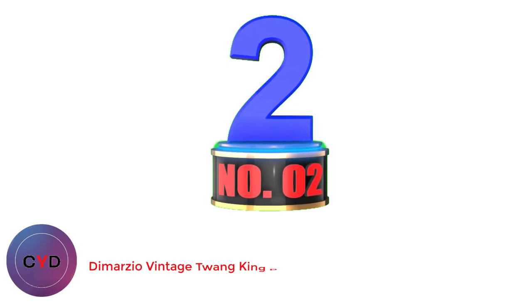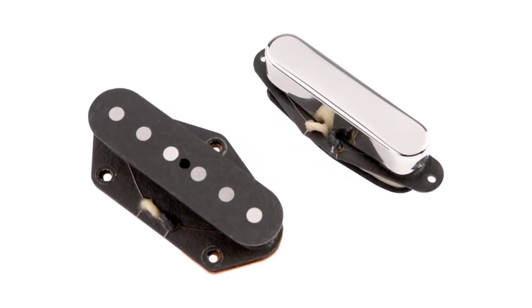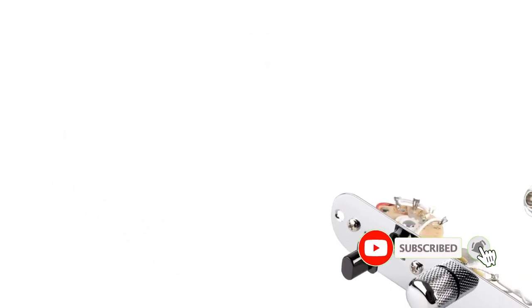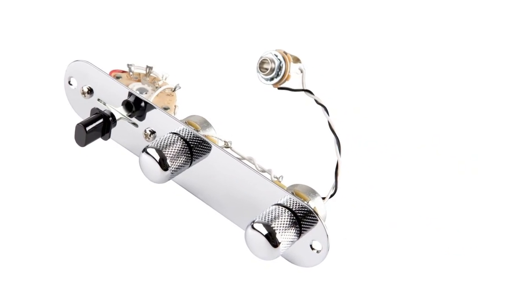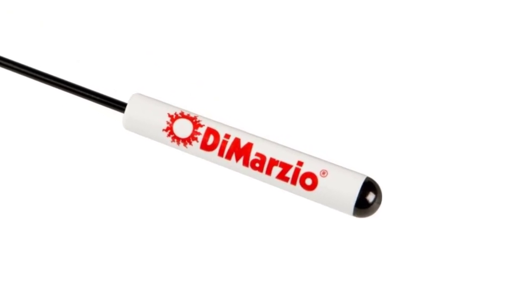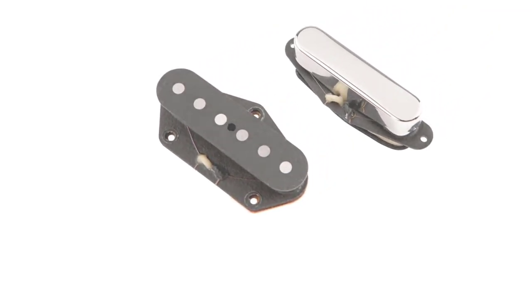Number 2: DiMarzio Vintage Twang King Pre-Wired. In producing a pair of replacement pickups for the Telecaster that goes some way to creating a vintage sound, DiMarzio recognized a couple of things. Firstly, that they were not going to be able to recreate that sound that is now over 50 years old, and secondly, that they wanted to add maybe a little more. In this pickup replacement set for a Telecaster, they have achieved a good balance. There is a basic Telecaster twang — powerful and instantly recognizable — but there is also an added warm sound underneath the whole effect.